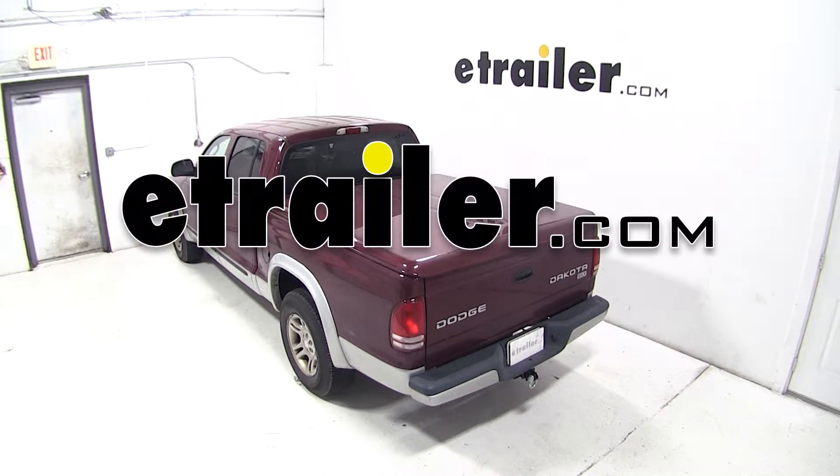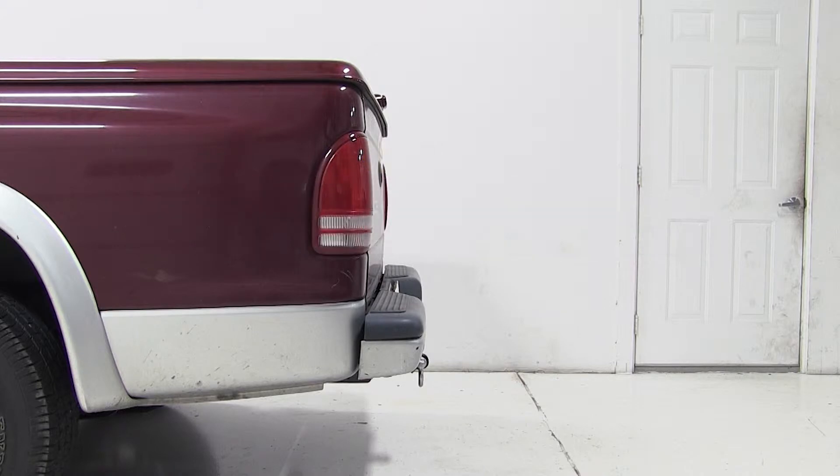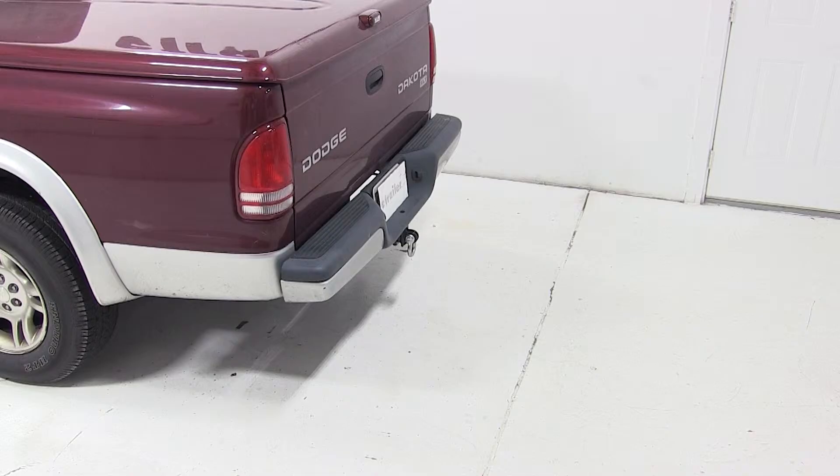Today on our 2003 Dodge Dakota, we'll be test fitting the MaxxTow Tow Strap Loop for 2 inch hitches rated at 10,000 pounds, part number MT70029.